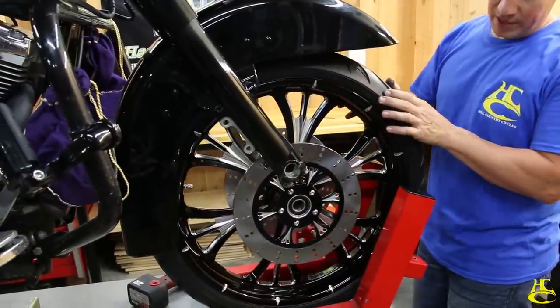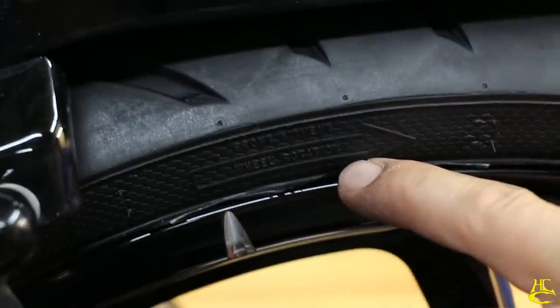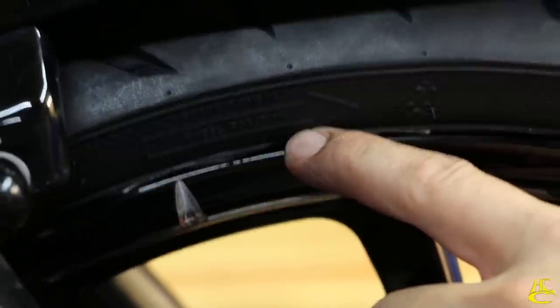Be sure your tire is going the right direction — there's usually an arrow on it. Make sure the arrow is going the right direction.